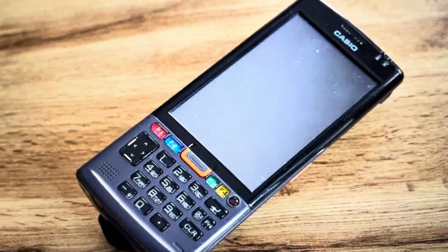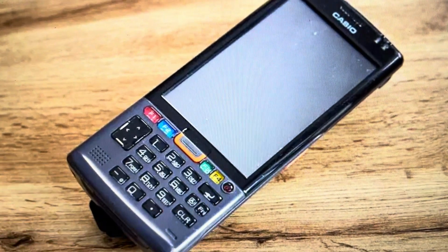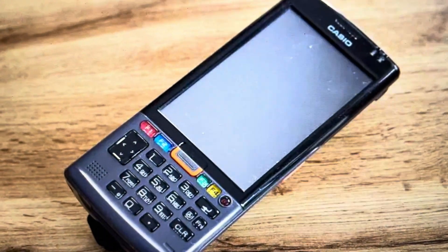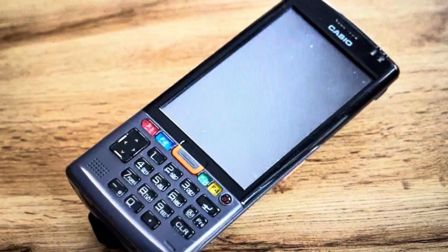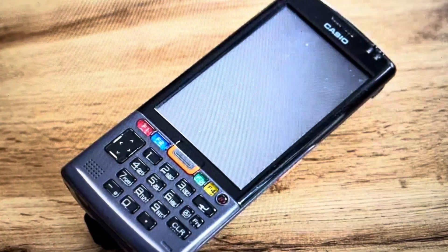So what we want to do is press and hold the clear button and the function button. By the way, the device needs to be on when you do this. So press and hold the function and the clear buttons, and then while holding those two buttons, press the reset button for at least a second.